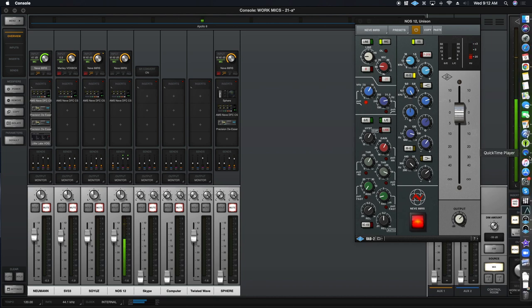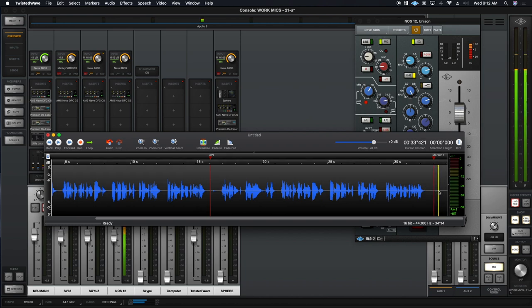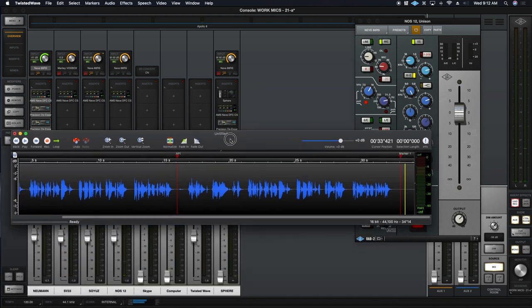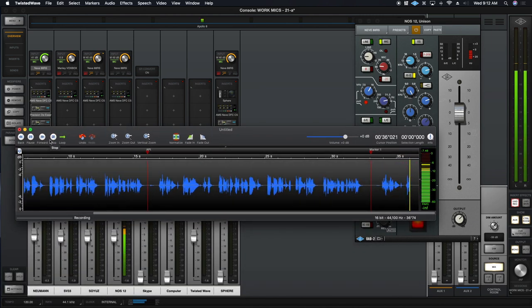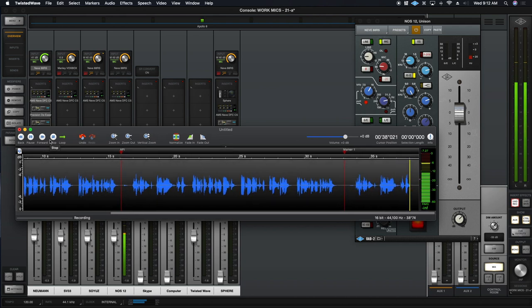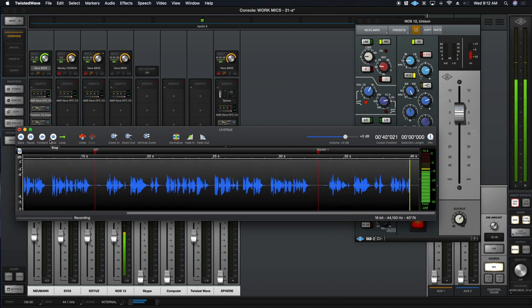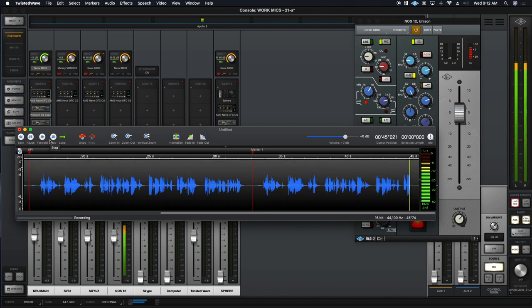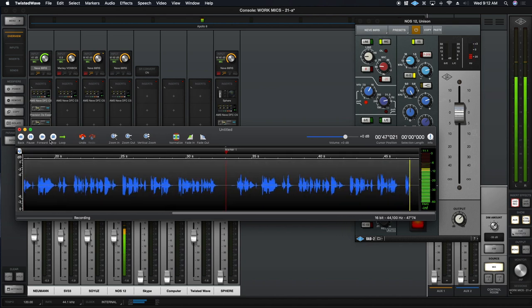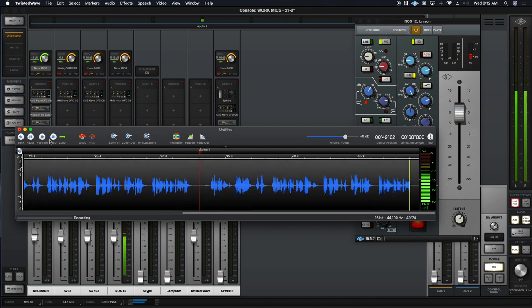You can definitely tell a difference across the different preamps. So this is the Neve 88 RS. The outlook wasn't brilliant for the Mudville Nine that day. The score stood four to two with but one inning more to play. And when Cooney died at first and Barrows did the same, a sickly silence fell upon the patrons of the game.